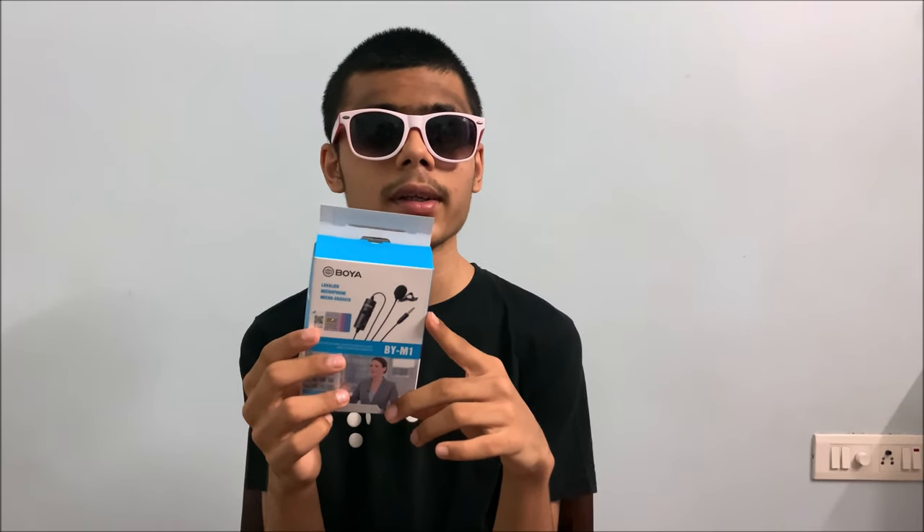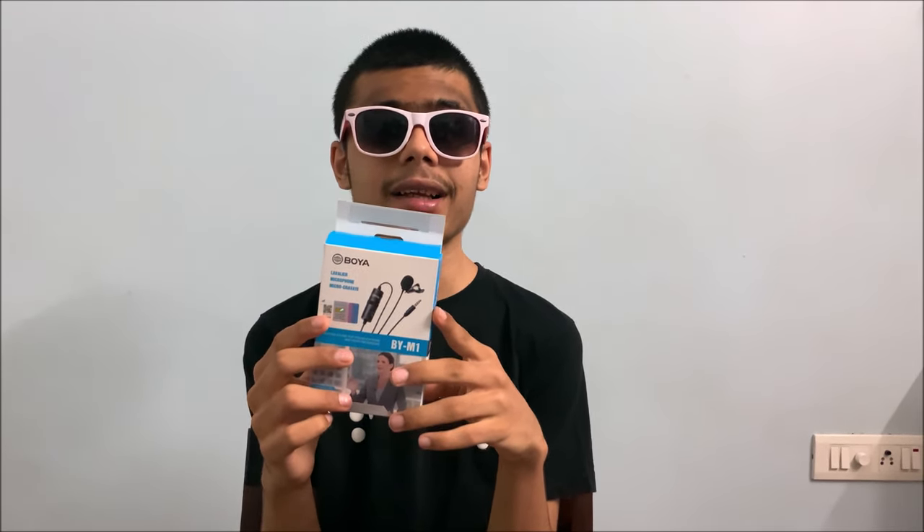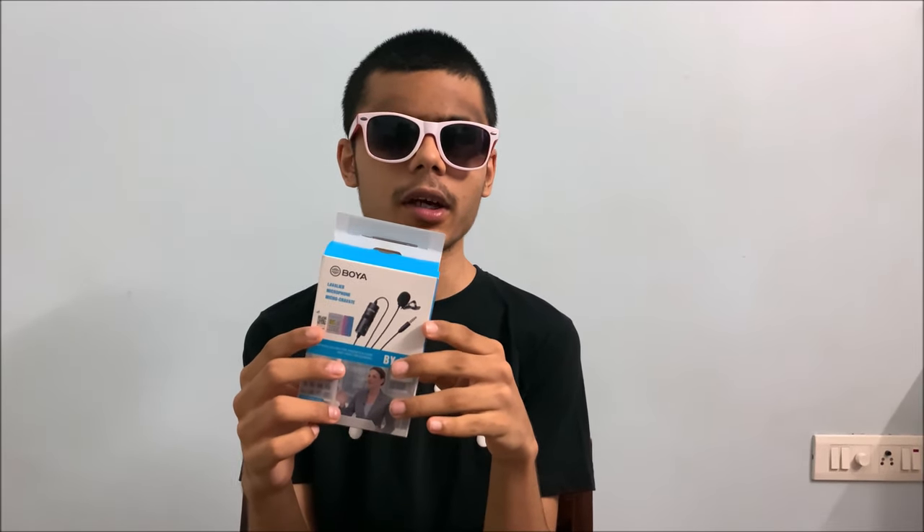So this is the BY-M1 from Boya, and this is $20. It has some big claims. Remember that Boat Rockers video I made not so long ago? If you don't, just go check it out. This seems like a sweet deal, especially because it's on discount right now — 50% off, just $10. Find the link in the description.